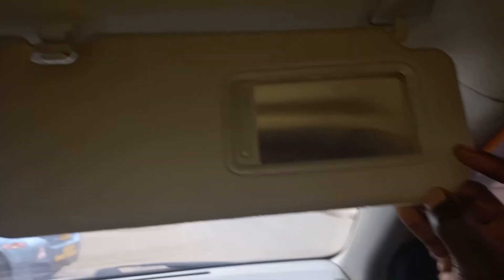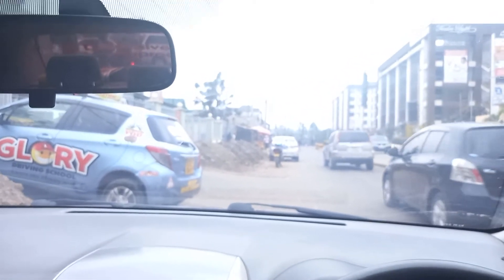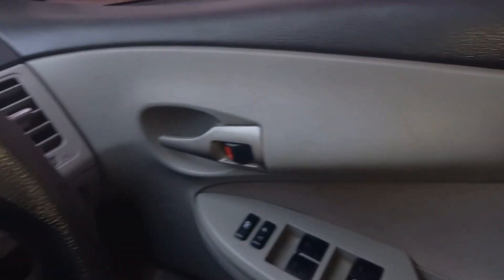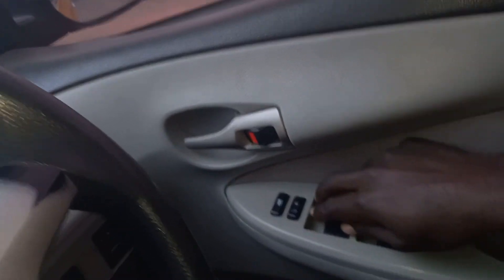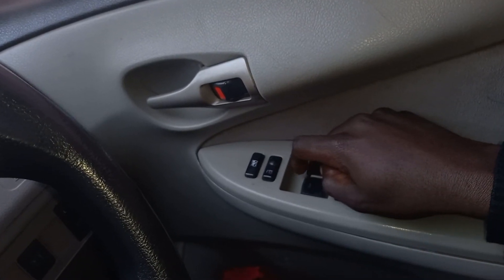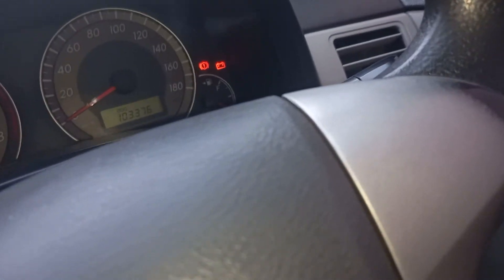And this — this is what you call the sun visor. It's called the sun visor. It helps you here when the sun is coming directly at you. You just fold it down like that way. Again, remember what we said — how to switch on what we call the mirrors. You adjust the mirrors from here. You adjust these mirrors when, for example, you have put the ignition switch on.